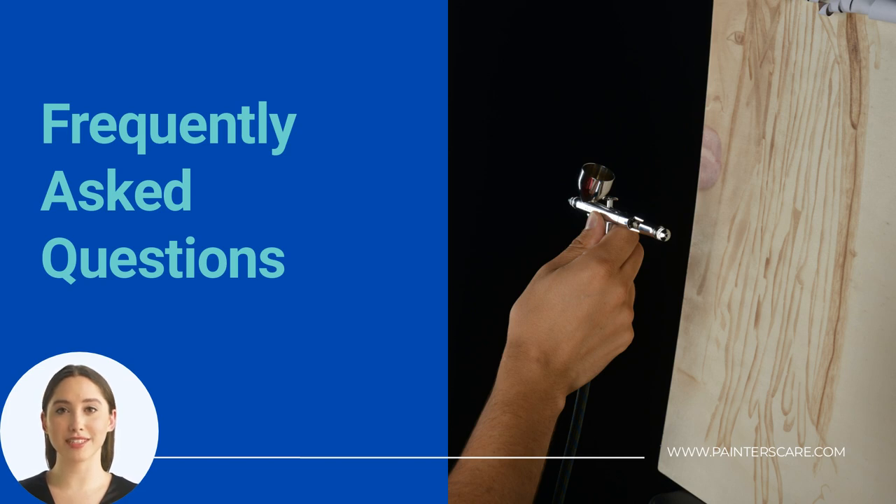What size air compressor do I need to run a paint sprayer? The size of the air compressor required to operate a spray gun is determined by the size and style of the spray gun. Because there are so many variations, for the majority of paint sprayers rated for 6 CFM and 30 to 40 PSI, a compressor with a 1 to 2 horsepower motor will be fine.